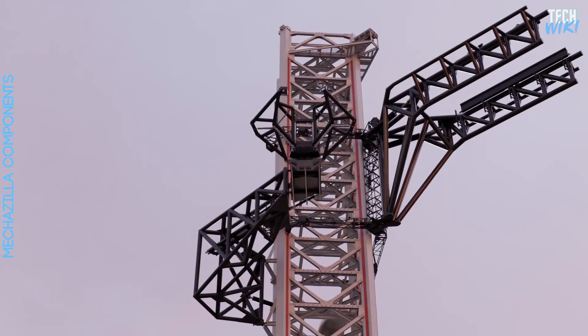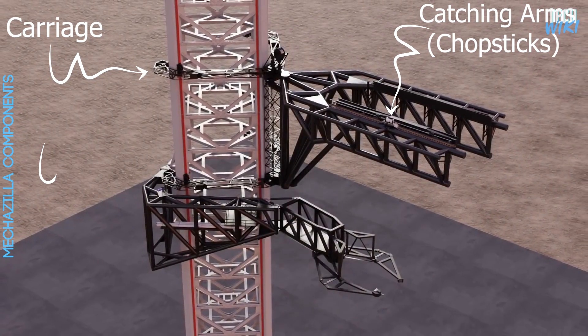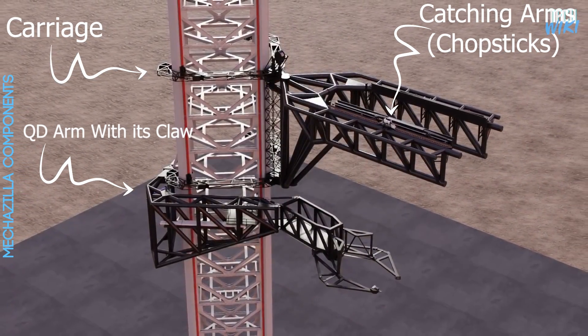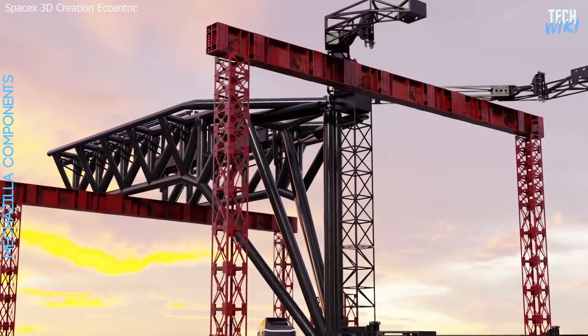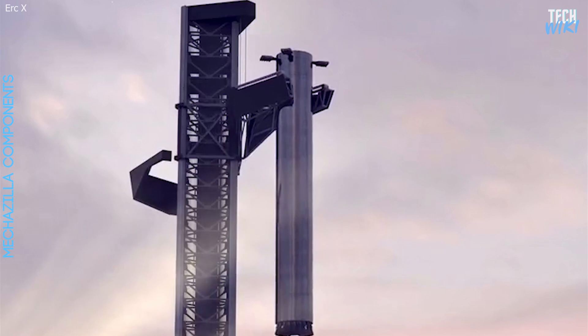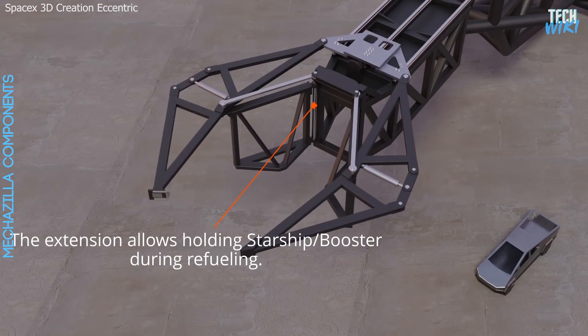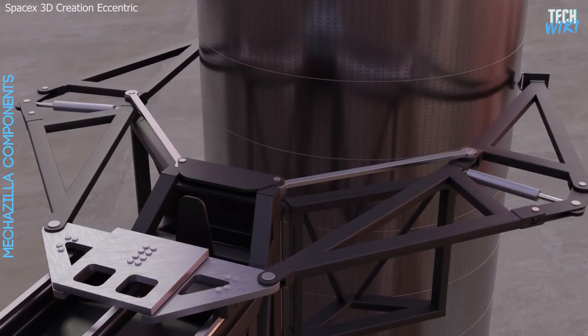Mechazilla consists of three main components: the carriage, the catching arms, the QD arms, and the claws. The carriage's task is to be the structure that contains the two giant arms. The arms are meant to catch the rocket in mid-air, several meters below the QD arms and the claws that are meant to stabilize the Super Heavy.